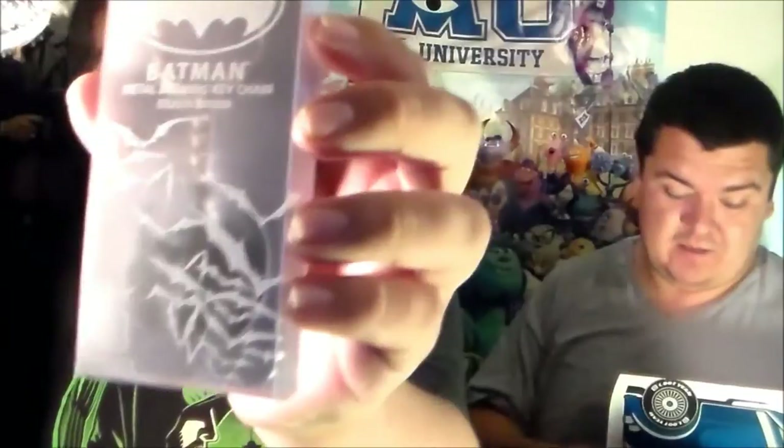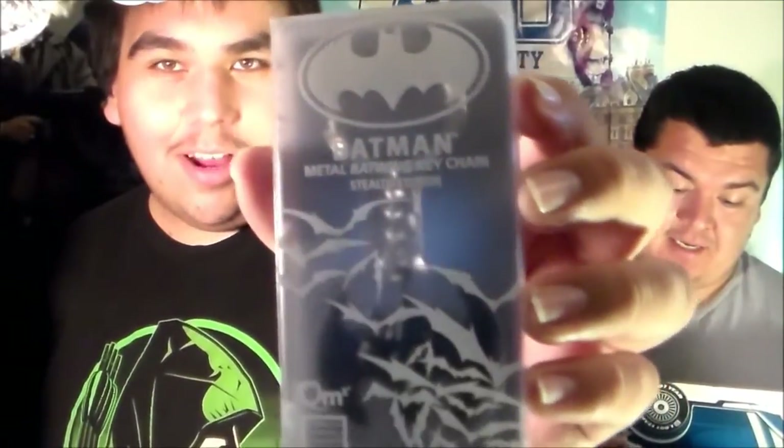Alright, so the next one — oh wow, this is freaking cool. It's a Batman Metal Batwing Keychain Stealth Edition. I don't know if you guys can see because of the lighting — lighting's not the best, sorry about that. But yeah, this is the Batman Metal Batwing Keychain. This is so cool right here.